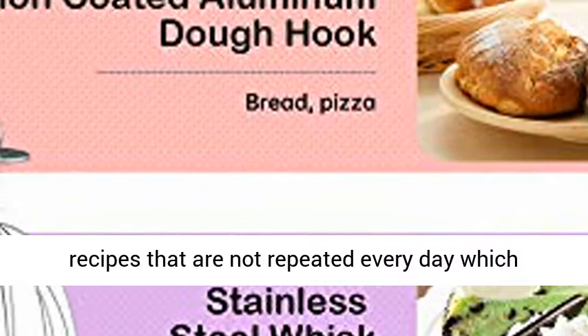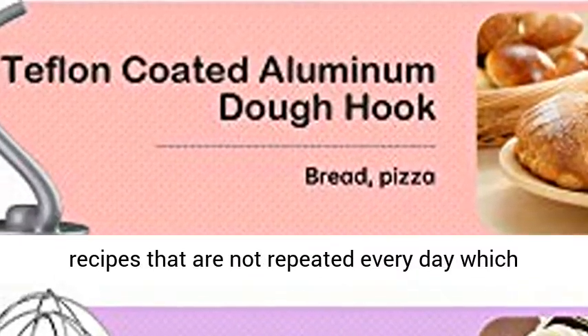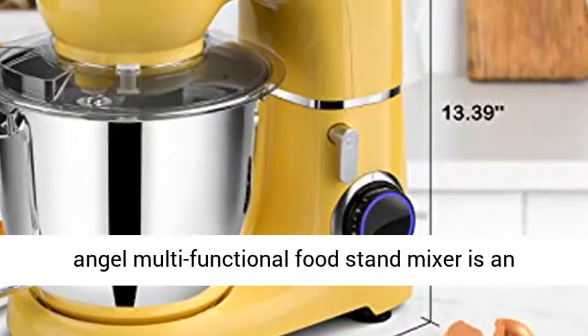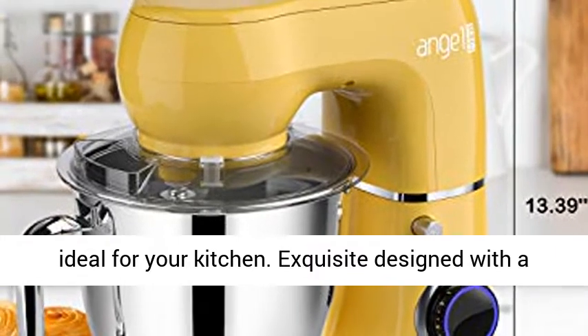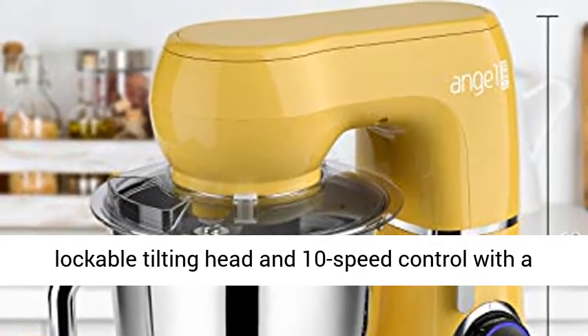158 recipes are included, providing recipes that are not repeated every day, bringing you a different taste experience. The Mini Angel multifunctional food stand mixer is an ideal choice for your kitchen, exquisitely designed with a lockable tilting head.